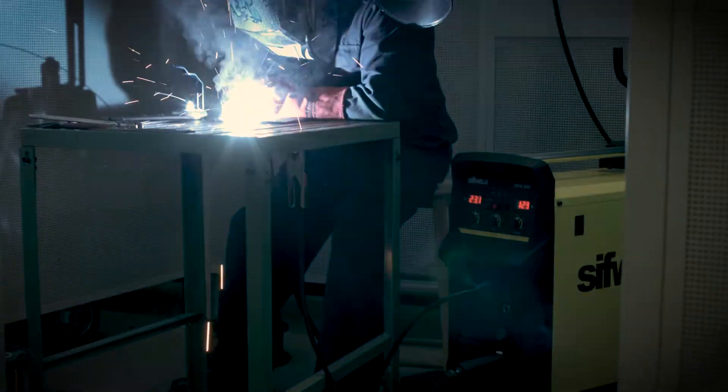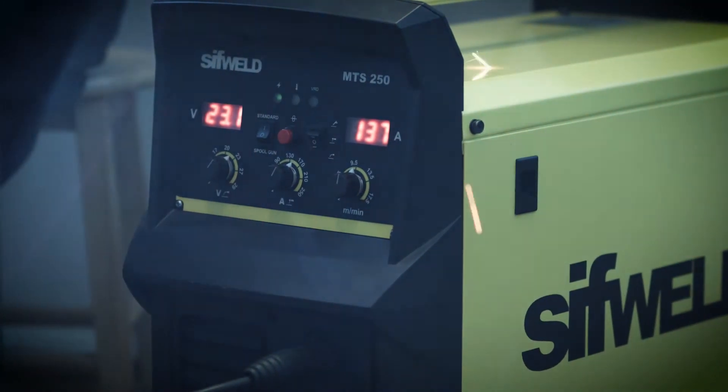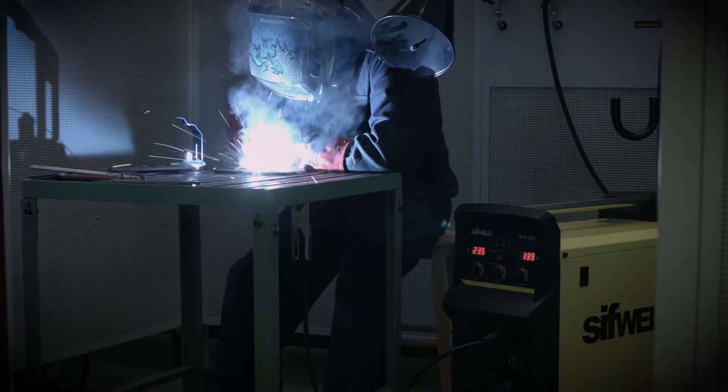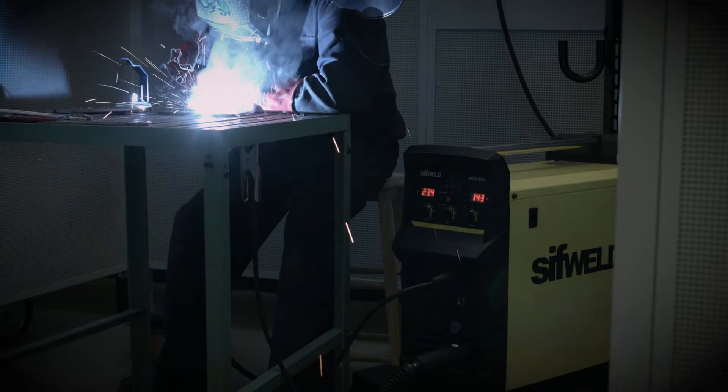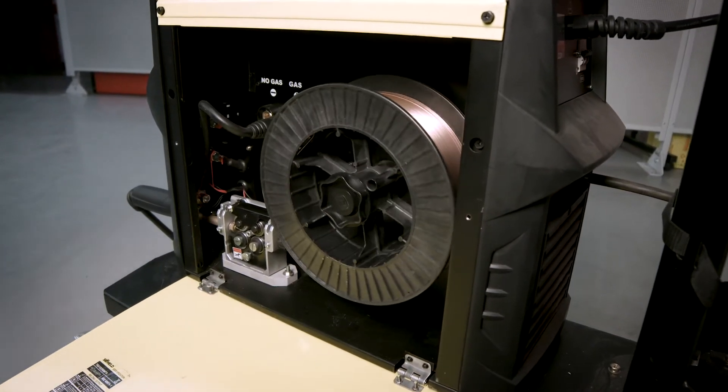In the workshop or body shop, the MTS 250 is a workhorse, perfect from MIG brazing in 0.8mm right up to medium-duty MIG welding fabrications in 1mm wire on its four-driven roll, 15kg feeder.